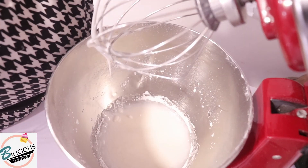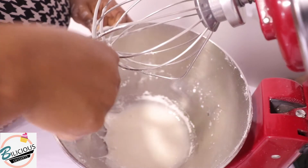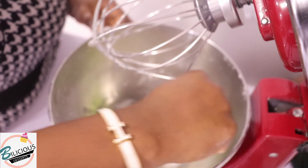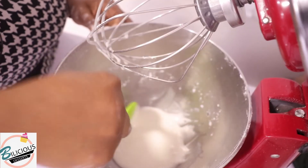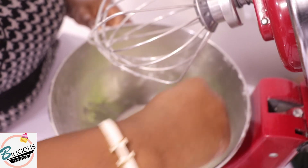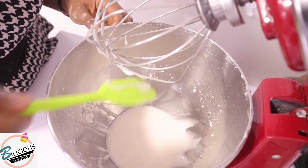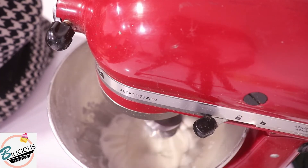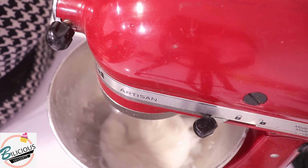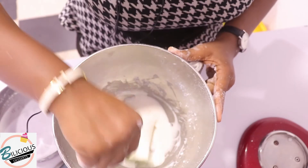I'm going to scrape the sides to enable the icing sugar on the sides to mix properly with the frosting. This is actually a royal icing. Don't forget that you can color this into any color you want.